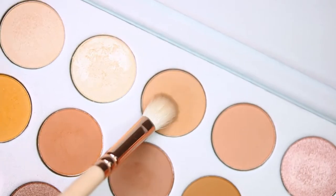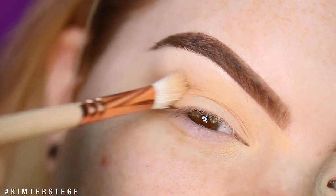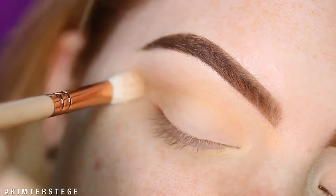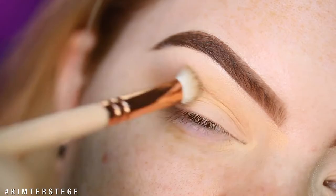I'm going to start with the shade Silk Cream in the crease. I'm using this shade as a transition for the rest of the shades that I will be applying later on, and this will ensure that I can blend everything seamlessly.